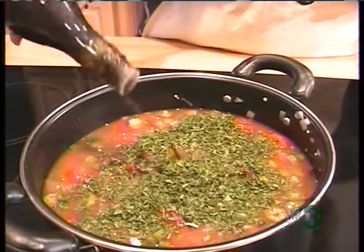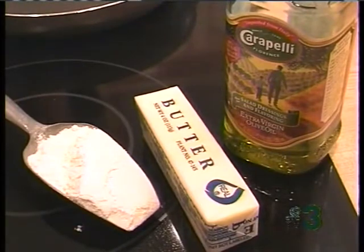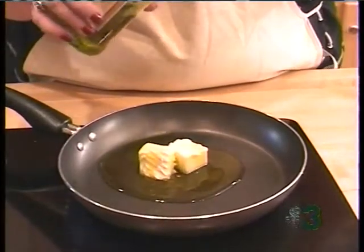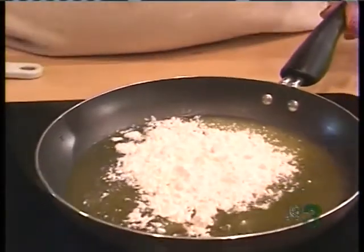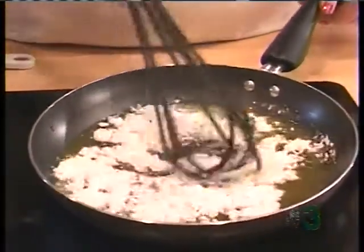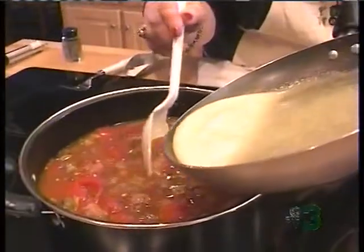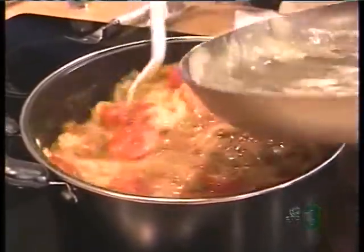Now we are going to make a thickening agent, which is kind of like making gravy, but we are not making gravy. We are just going to use some butter. We have got two tablespoons of olive oil and approximately two tablespoons of butter. We are going to let that get hot and we are going to add some flour to it. Now I am going to add a little bit of flour, and we are going to use this as a thickening agent. You don't want it to get too thick — you want it to have a little bit of thickness. And you know this butter is going to add a little bit of flavor. Now we are going to add our thickening agent and continue to simmer.